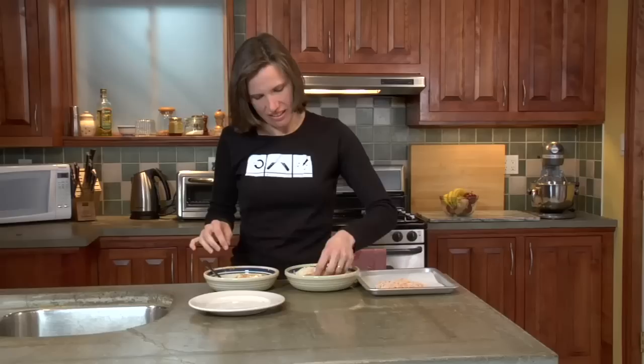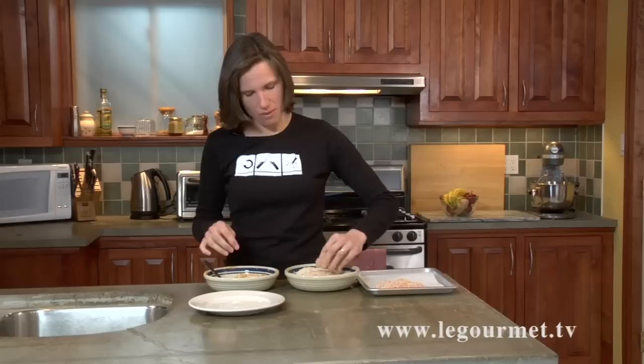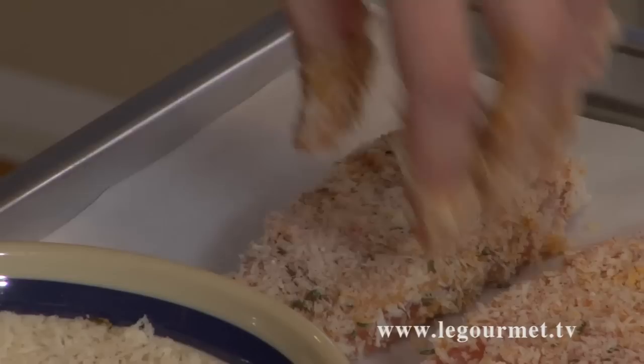It is a bit messy. I think it makes it fun, because lord knows I am often a bit messy in the kitchen. So you've got your salmon coated — I'm going to wash my hands and pop it in the oven.